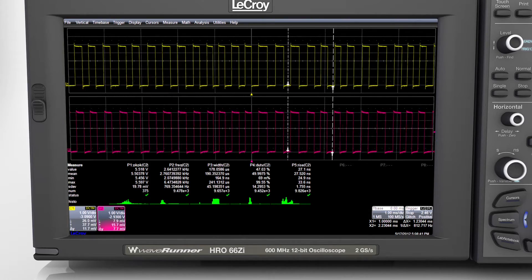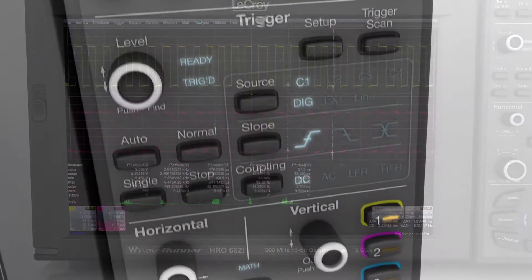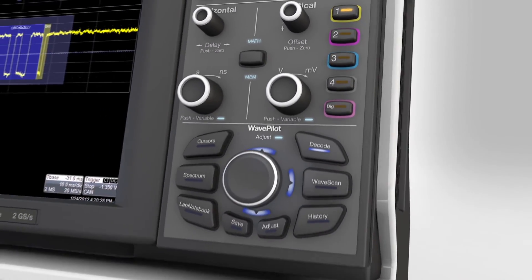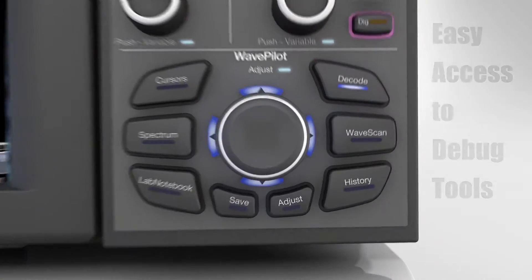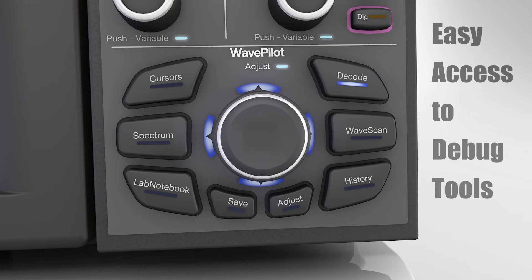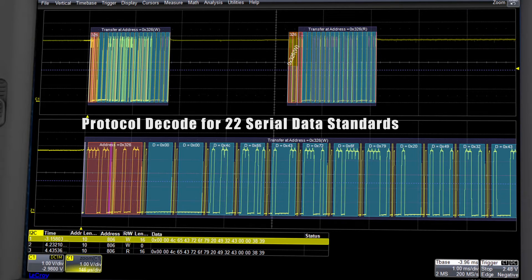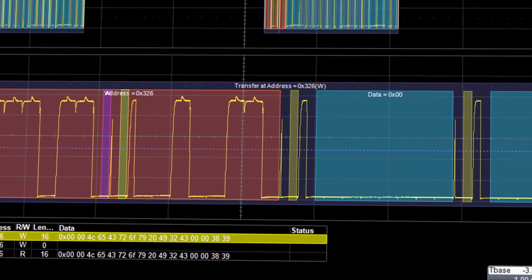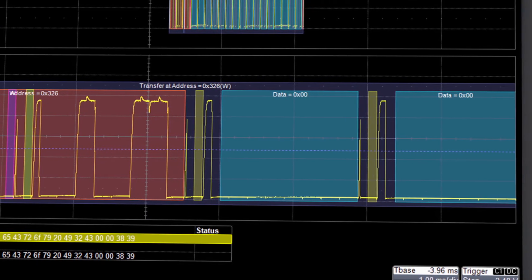256 million points per channel come with easy-to-use controls for triggering, measurement, and analysis. The WavePilot control area provides easy access to debug and documentation features to help get your measurement job done quickly. Serial waveform data is captured, and the color-coded overlay shows both the component parts of a serial data message as well as the decoded protocol information.